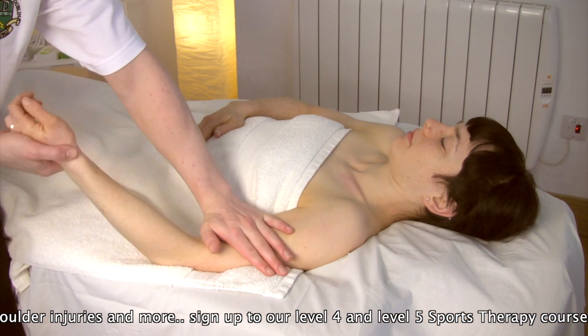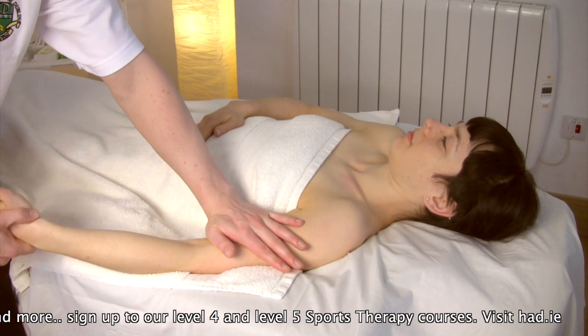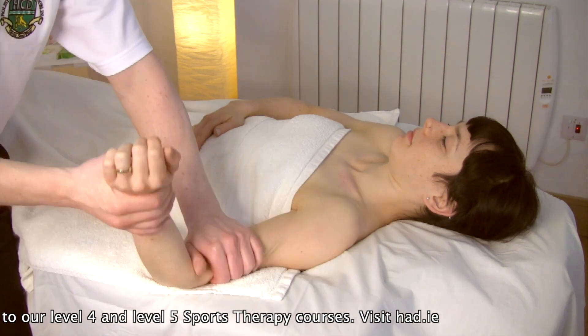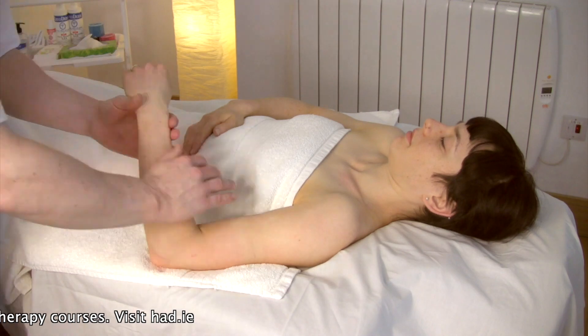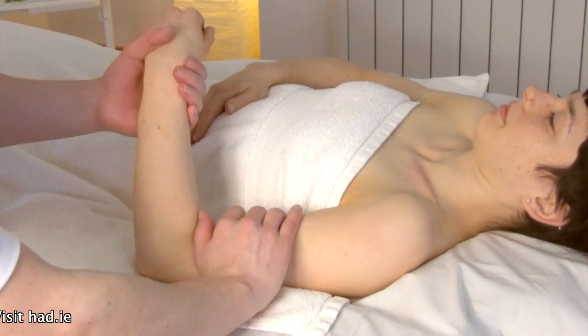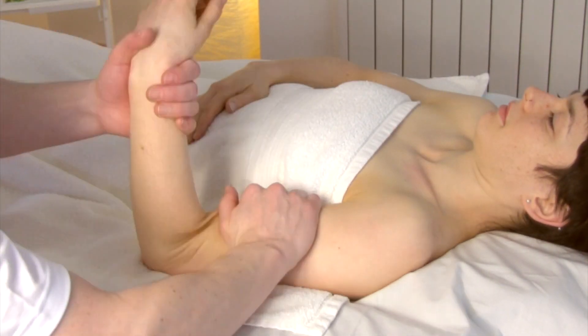Soft tissue release is then applied to the distal end of the bicep. To mobilize the bicep and the enveloping fascia, a rotational movement can be used. This can then be applied in the opposite direction — internal rotation with a medial lock — and the arm is then externally rotated.